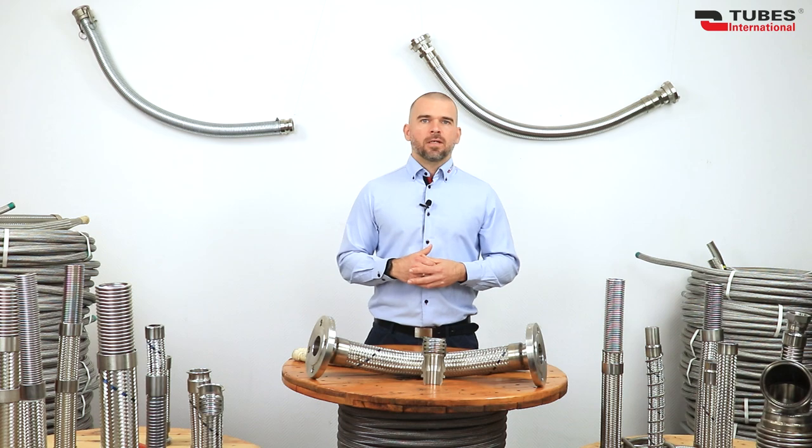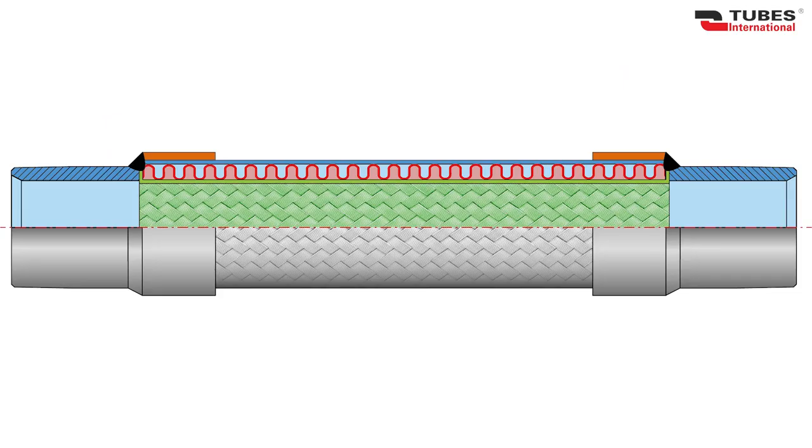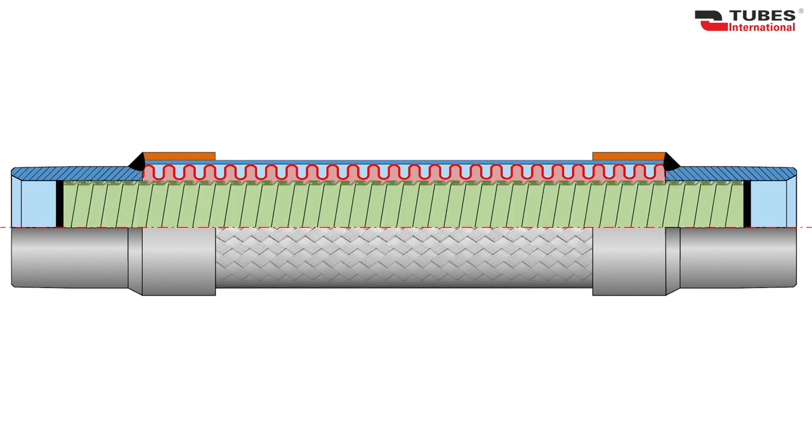If you need a hose with an internal cover, we can also make one for you. An internal braid installed inside a corrugated steel hose significantly reduces turbulence of the medium flow, allowing you to avoid vibration that can cause hose destruction — particularly important when flowing air and gases at high speeds. An internal grip lock cover installed inside the hose protects the corrugated hose from abrasion, which is particularly important when flowing substances containing abrasive solid particles.